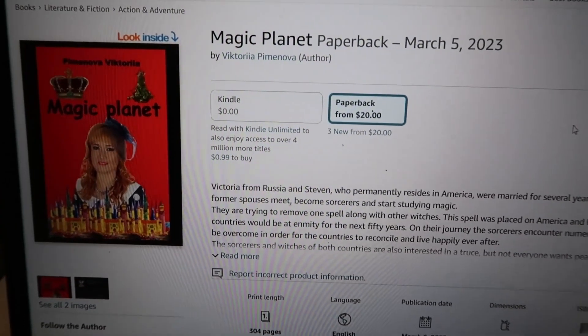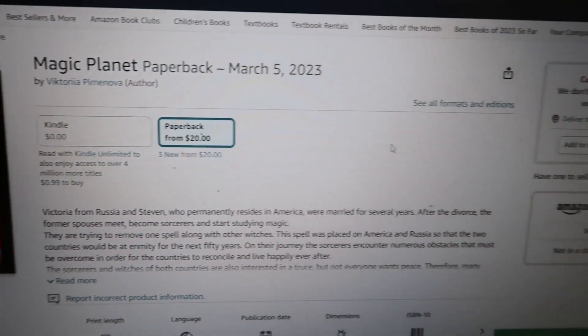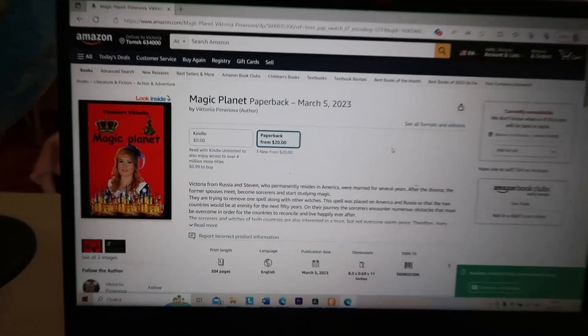Subscribe to my channel. This is a fantasy tale book that I wrote — follow the links and order.